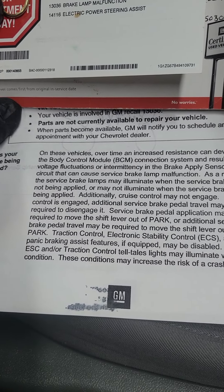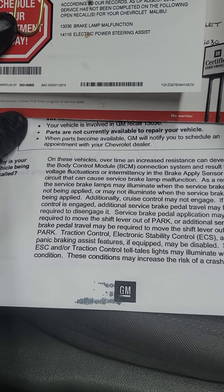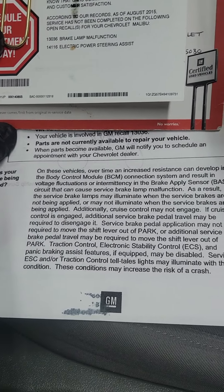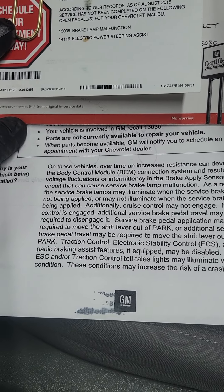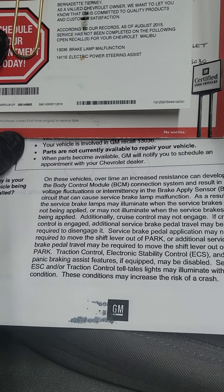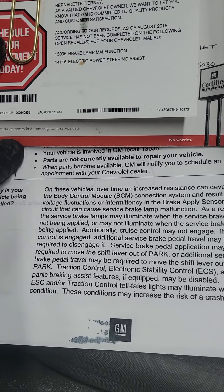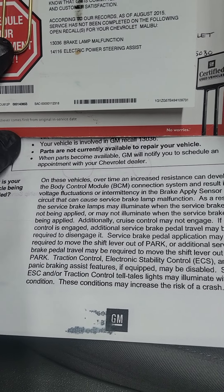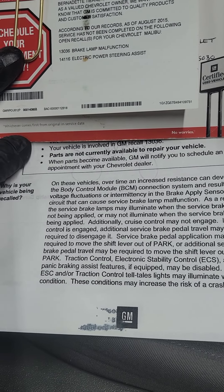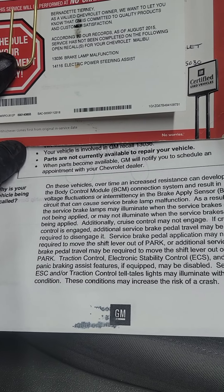It says: on this vehicle, over time, increased resistance can develop in the body control module connection system, resulting in voltage fluctuations or intermittency in the brake pedal position sensor circuit. This can cause a service brake lamp malfunction — the service brake lamp may illuminate when the service brakes are not applied, or may not illuminate when the service brakes are being applied.